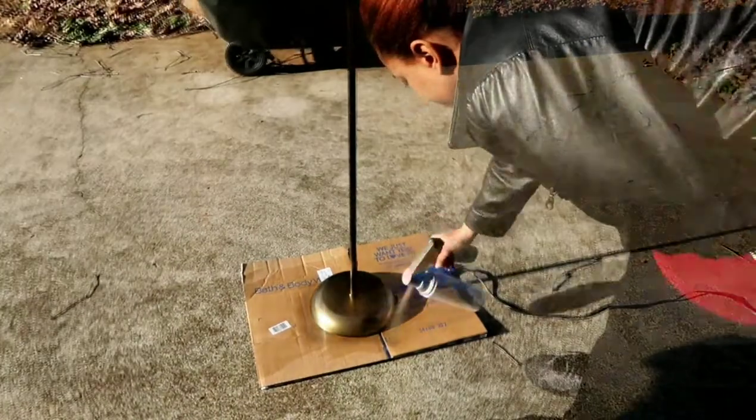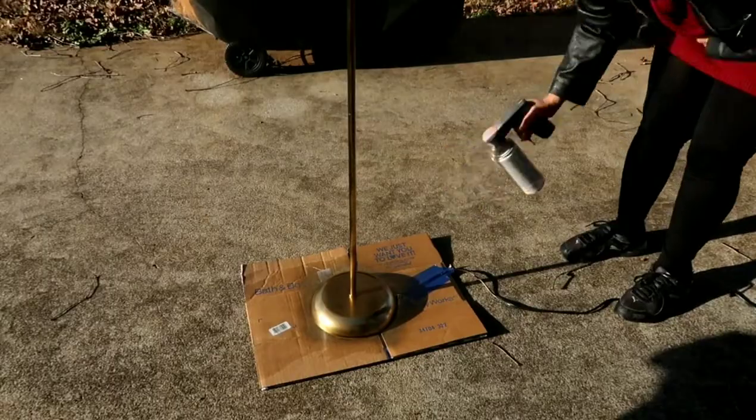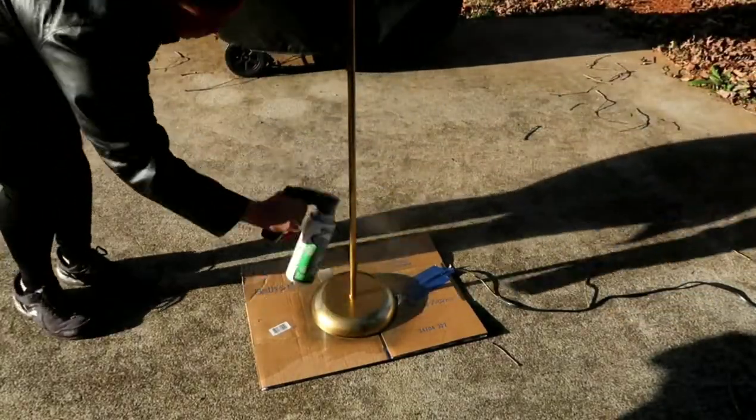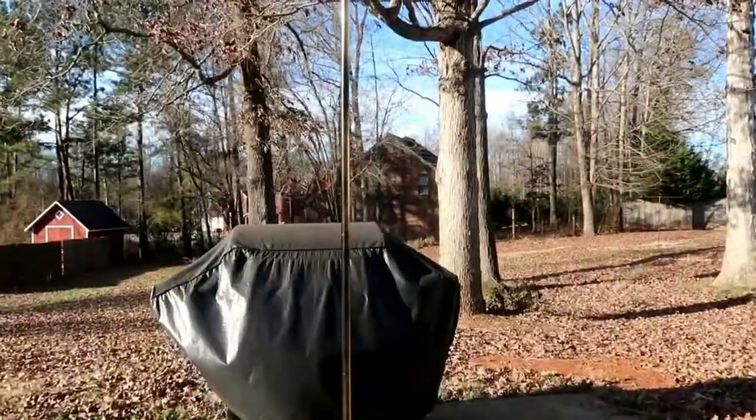What you see me doing now is just spray painting the lamp the metallic gold. I did two coats of the metallic gold and then three coats of the high gloss spray-on lacquer.